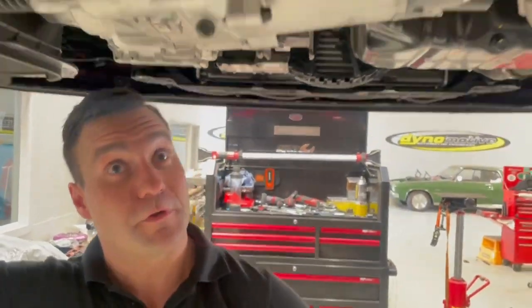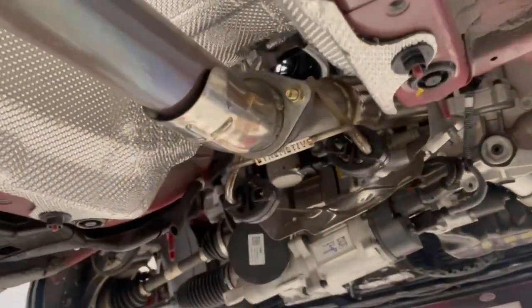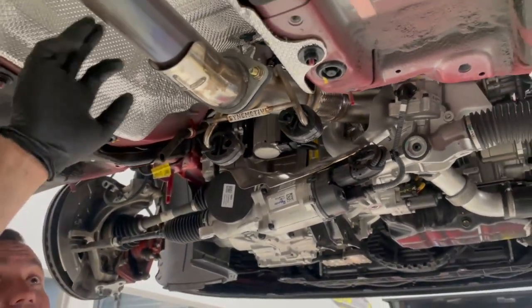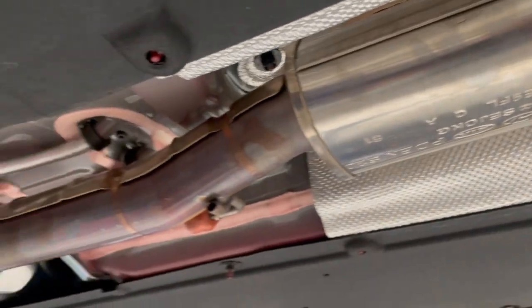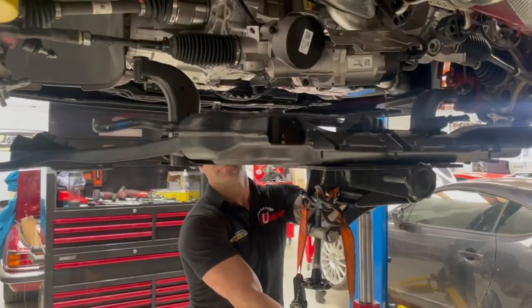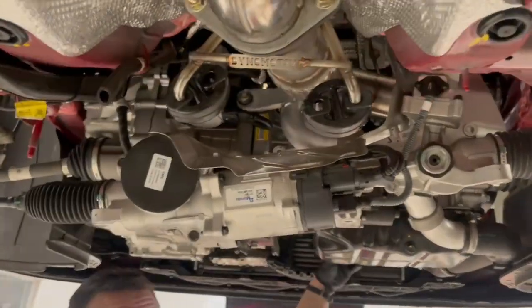I just wanted to show you the way it all fits up to the standard pipe. As I mentioned before, we're not even going to do a resonator delete on this to start with. That's the standard factory Hyundai midsection and rear muffler. It'll pick up and retain the factory hanger location. This is literally it — about to bang the K-frame back on, put it back together, and then it's ready for the dyno.